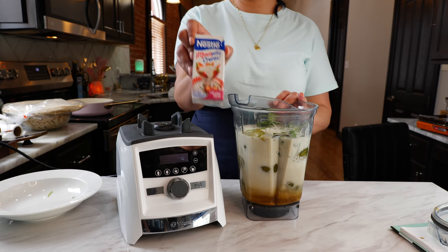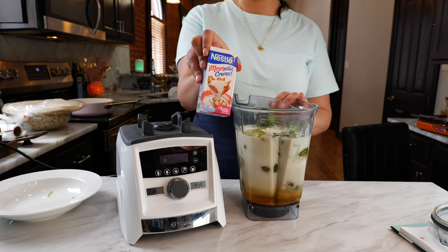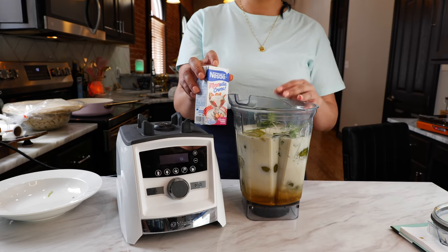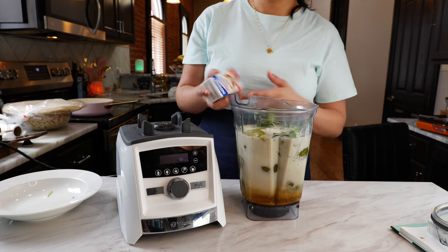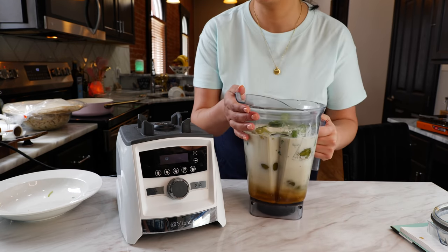If that heavy whipping cream looks chunky, don't worry about it — it's heavy whipping cream with a little bit of crema. If you see this at the store, you're going to need about four of these if this is all you're using, but it adds a little different flavor. Now we're going to blend until smooth.